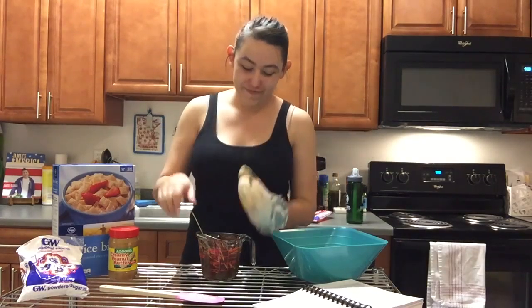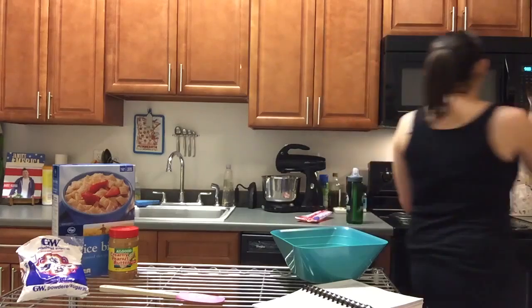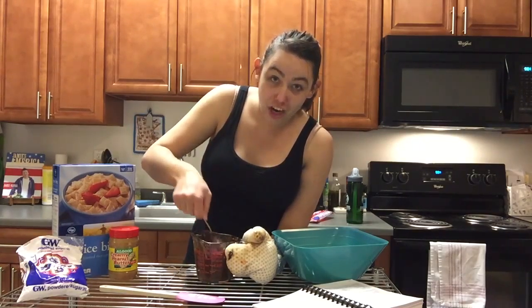Ta-da! Because this is a little warm, back in the microwave. So this took about a minute and a half in my microwave to melt. Perfect now though — liquid chocolate.